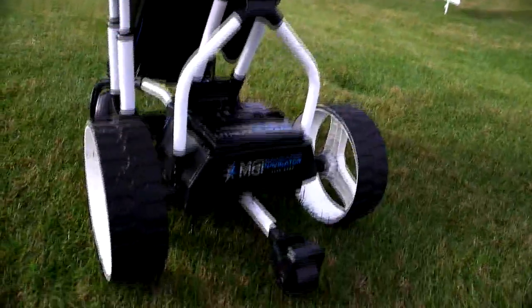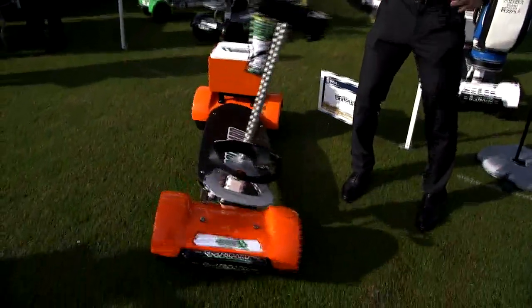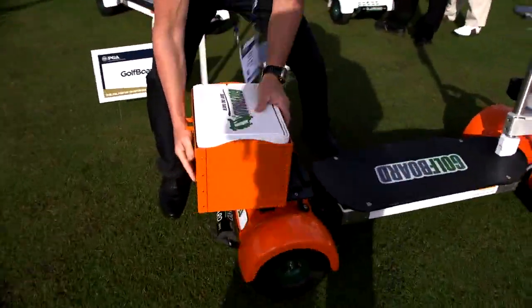Heaps and heaps of fun for the golfer. This is a golf board — the latest and greatest for 2016. It's got our fancy new orange custom fenders and also a nice new detachable cooler system.